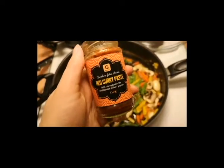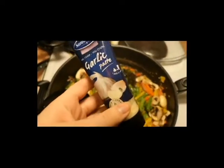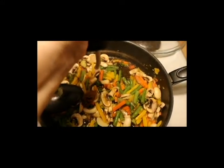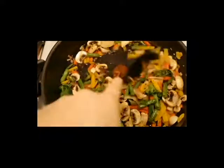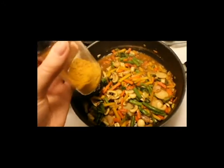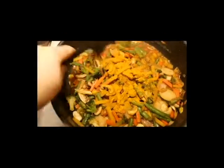Then I put in some curry paste — a big spoon. And some garlic, this is garlic paste, so basically squeezed garlic. Then mix it up and add curry powder — we're going to have a lot of it. Stir it up.